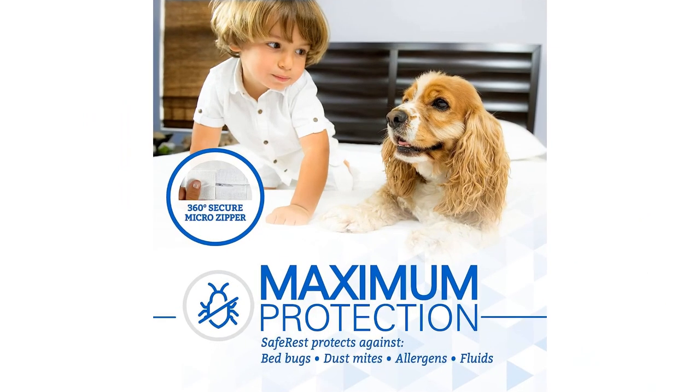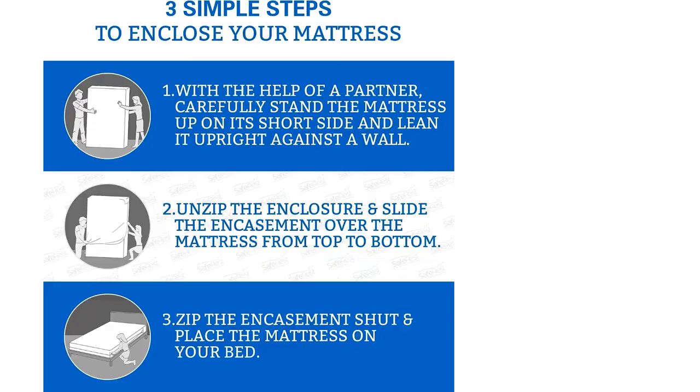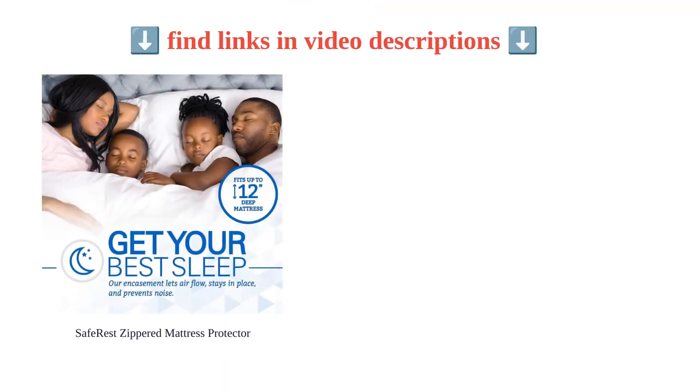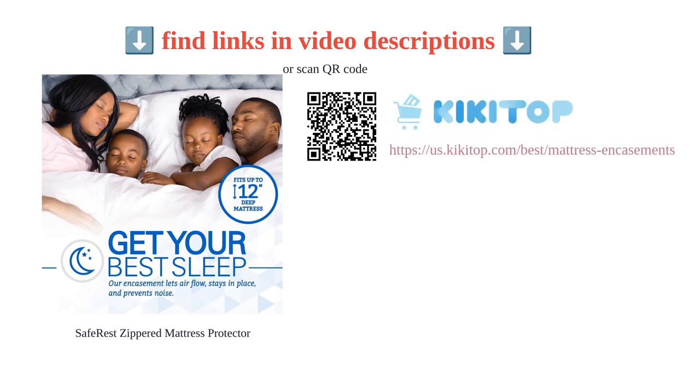It's soft, practical, and doesn't create any extra hassle when putting on sheets, creating a comfortable and practical sleeping experience. An excellent choice for those seeking mattress protection.